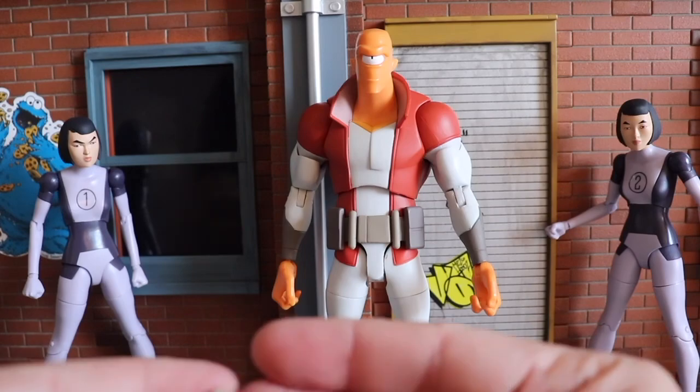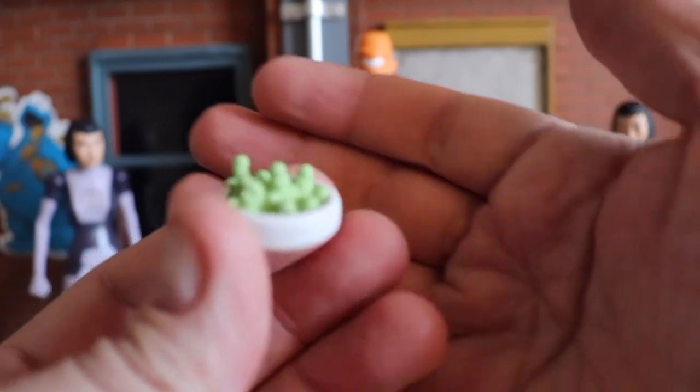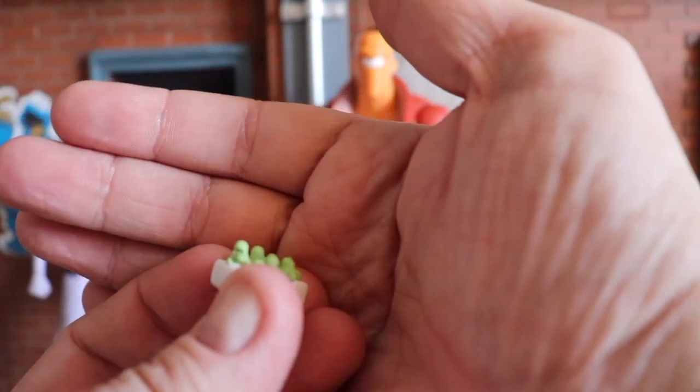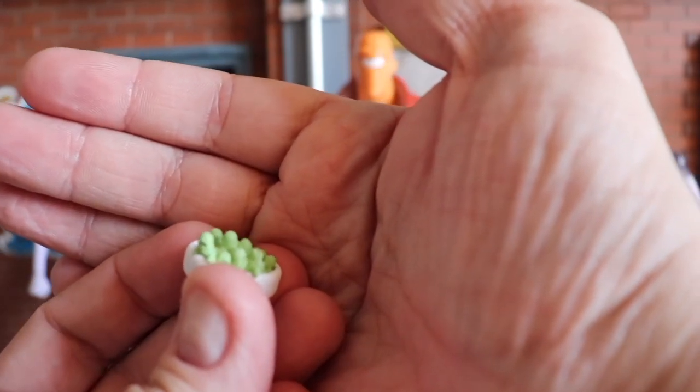He also comes with a bowl of alien food, and I just noticed — it's called alien food because there are actual little aliens in it. There are little faces in there! That is brilliant.